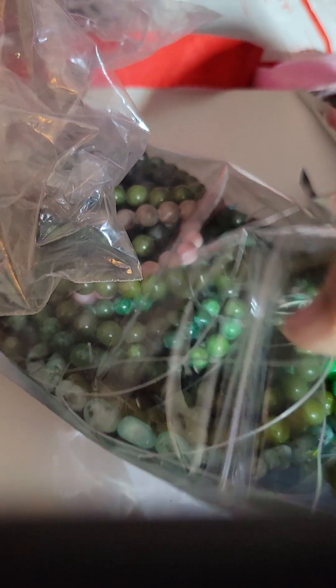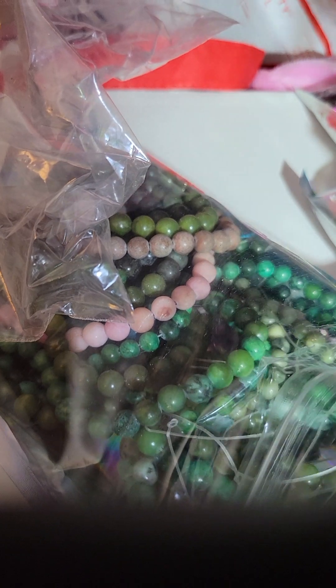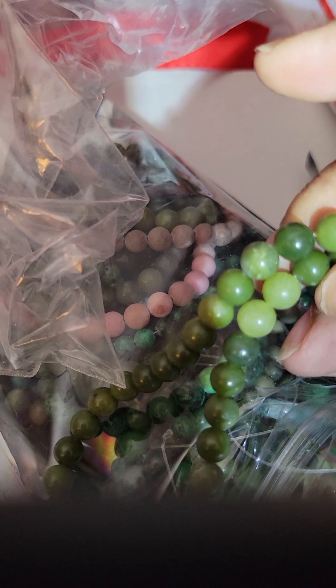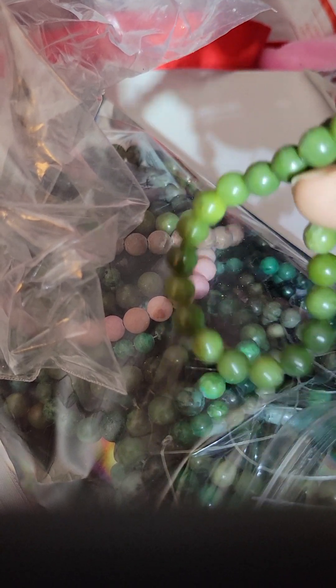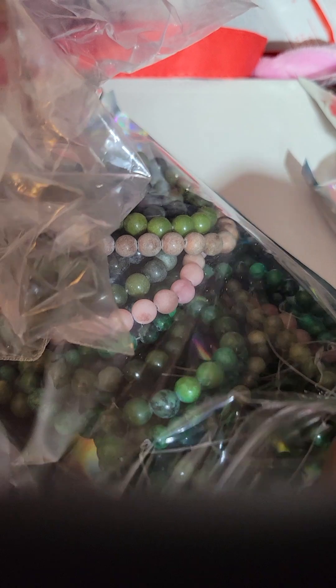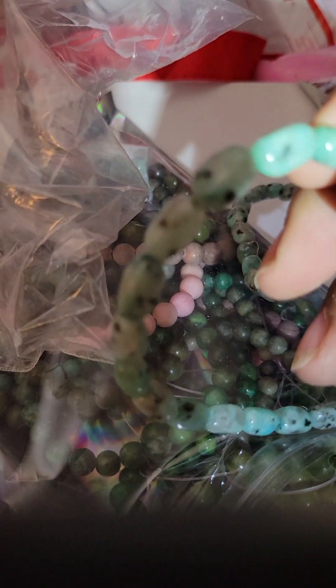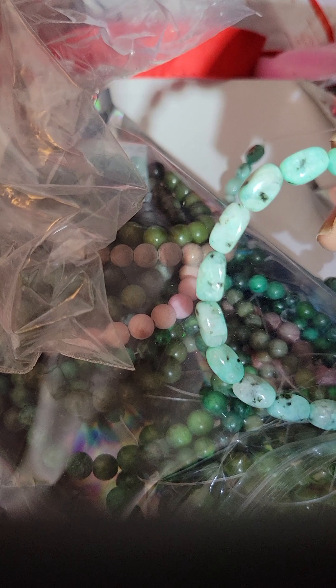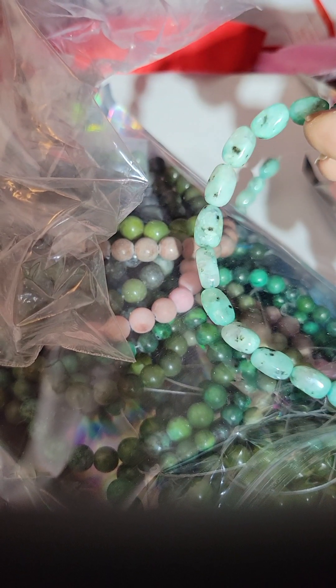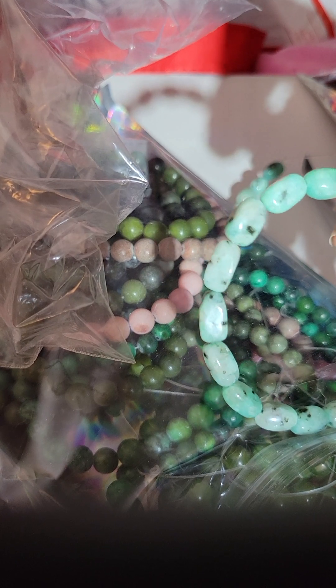These remind me of peas. But if you can see, they're not all the same shade of green — they're very varied. So those are pretty. Oh, these were real nice — I had to have these. These are also green, more teal than they are green. Teal with black spots. And these are your gemstone.